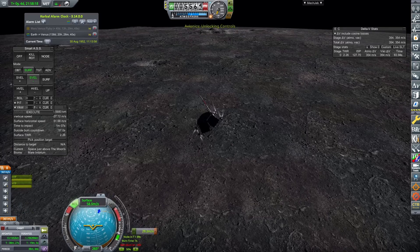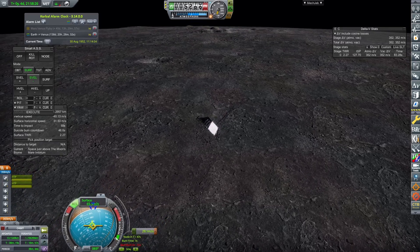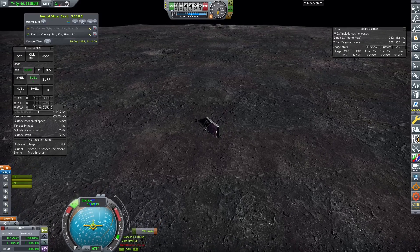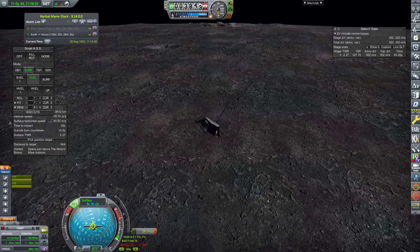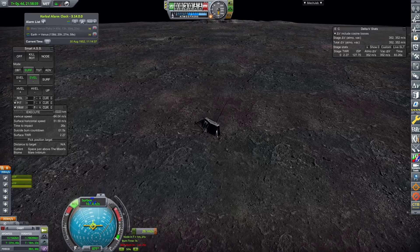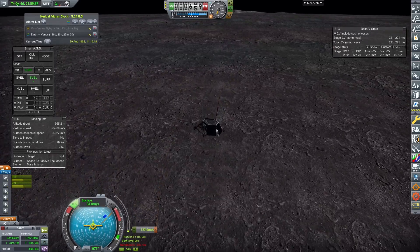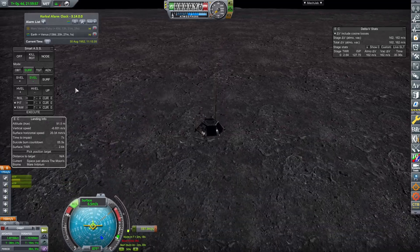Using the RCS on the lander to ullage, I burn the Juno until the spacecraft comes to an almost complete stop. Being unguided, I can't quite get this down to 0 meters per second, but I'm happy with where I ended up. I then decouple the lander, finally gain control, and use the two small RCS engines to softly touch down upon the surface of the Moon.